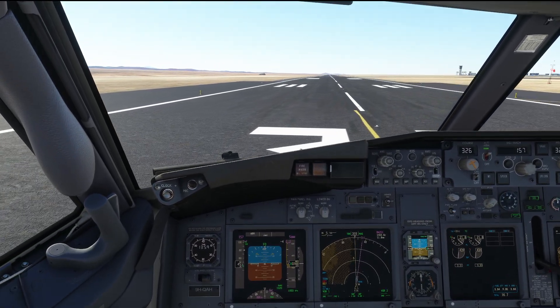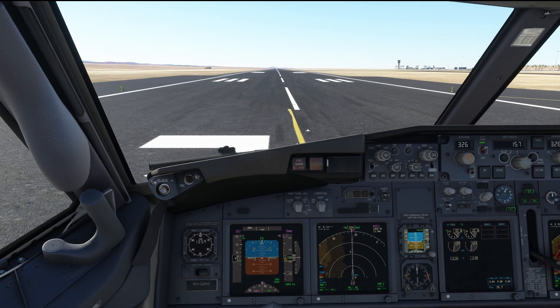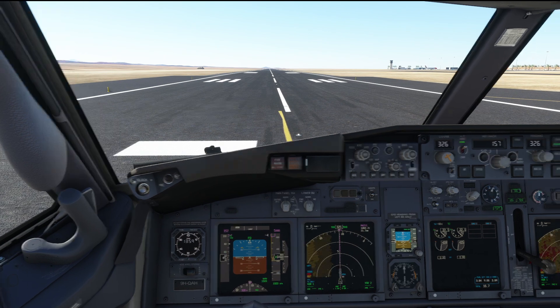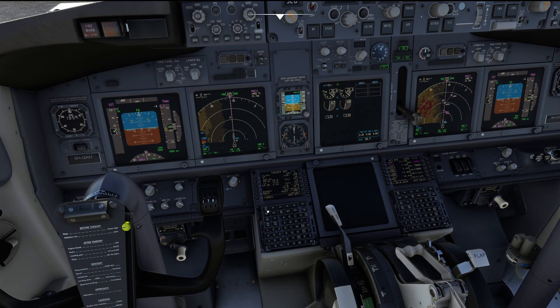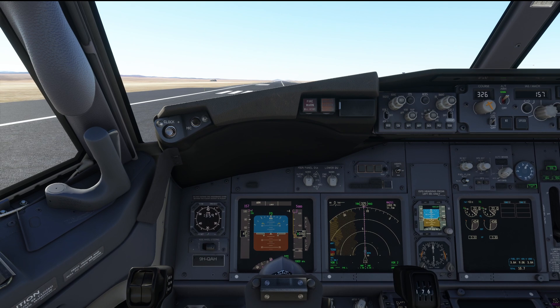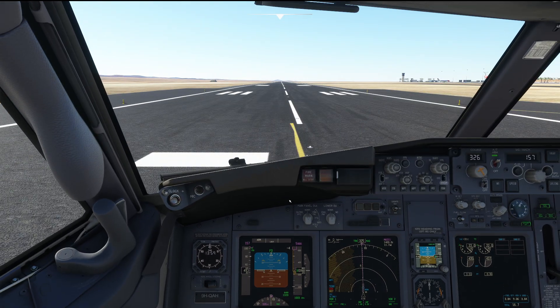Now let's have a look at what this actually looks like when flying the 737-800. We're here in Munich, prepared for a flight to Frankfurt. We have a pretty high takeoff weight, as you can see down here in the FMC. We're looking at almost 77 tons takeoff weight, which is pretty much the maximum takeoff weight for this aircraft. We're planned at full 26k and we're going to do a flap 5 takeoff, speed 150, 51 and 57, which is rather normal speeds for a fully loaded Boeing 737-800.